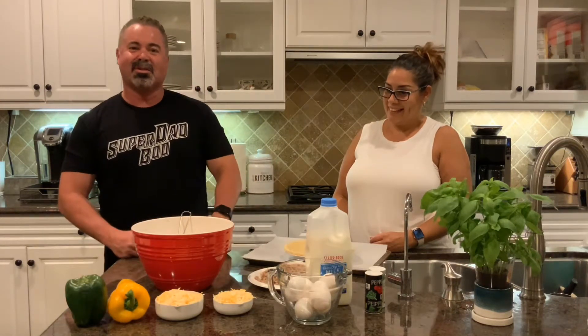Hey everyone, Coach Greg here. Welcome to Coach's Corner. We are cooking in the kitchen today with Mrs. Coach, who is whipping us up a really nice little high-protein quiche recipe.